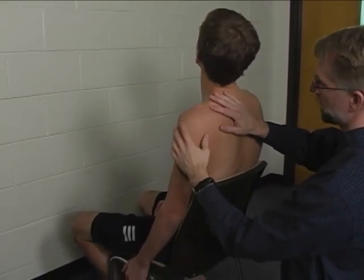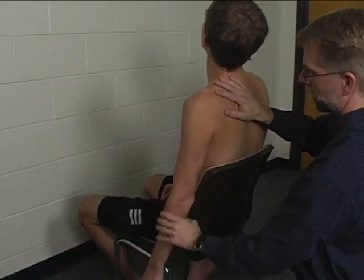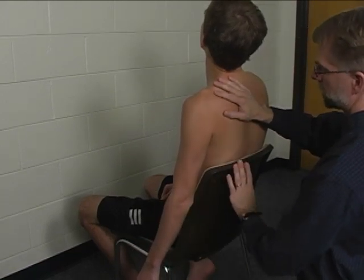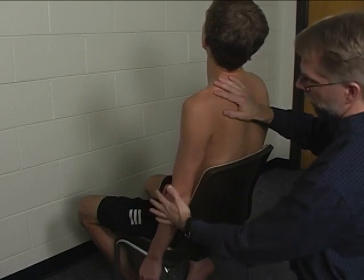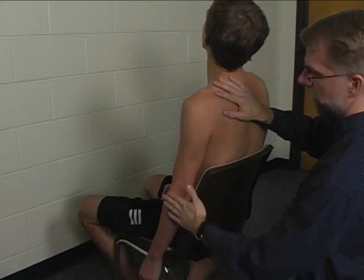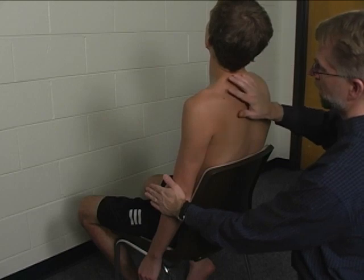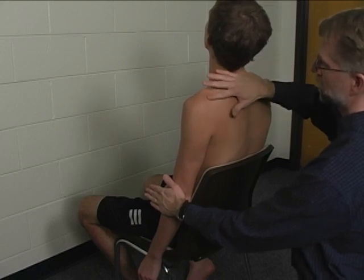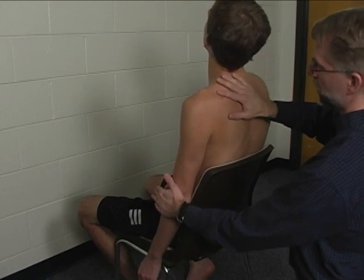In order to test the supraspinatus, once we're in this position, we're going to have the patient's arm down by their side. They're stabilized by the chair back. Then ask your patient to bring their arm out to the side and resist that motion, while with the other hand you palpate the supraspinatus muscle in the supraspinatus fossa.